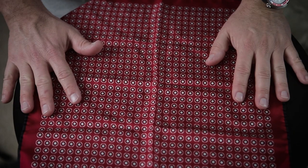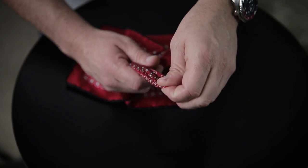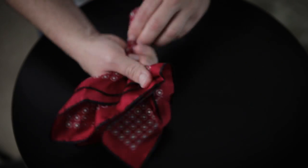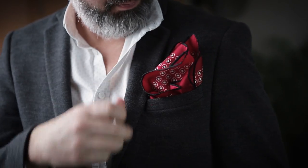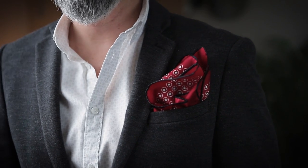One fold I'm not necessarily a fan of is what I call the volcanic fold. You're starting with the puff, but instead of having the bottom end show, you're having the top end show — so you have all of this stuff sort of volcanoing out of your pocket. I see it a bit, but it's just not something I'm a fan of.